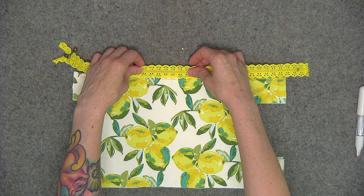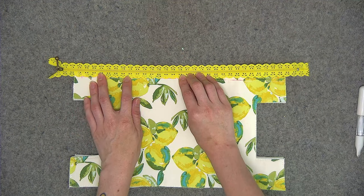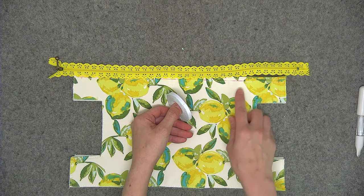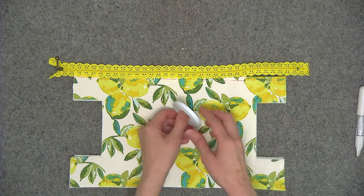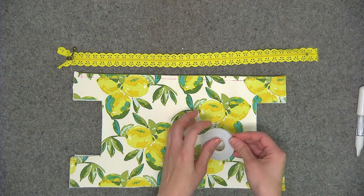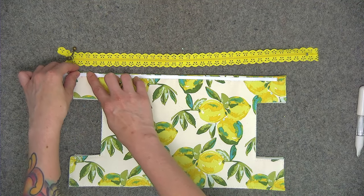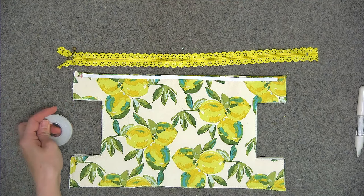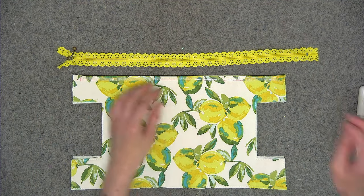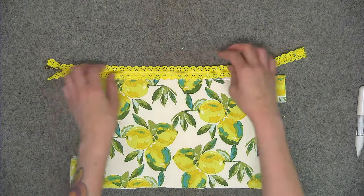I'm going to line up the center markings first, and then the bottom edge of the lacy zipper will fall at that quarter of an inch marking. If you feel more comfortable, you can use Dritz Washaway Wonder Tape, which is a quarter of an inch wide double-sided tape, to hold your zipper in place. The only thing is that since you're using a lacy zipper, you'll need to use that water-soluble feature of the tape after your project is finished — just spritz a little bit of water wherever you see the adhesive and rub it away with a paper towel or your fingernail, and that adhesive will dissolve. I'm going to go ahead and use that for the video, lining up the center marking first and then placing the rest of the zipper in place.